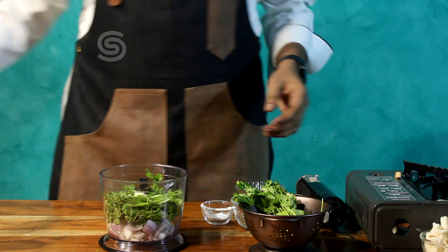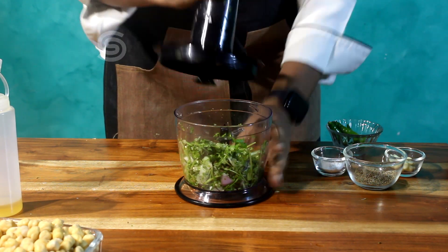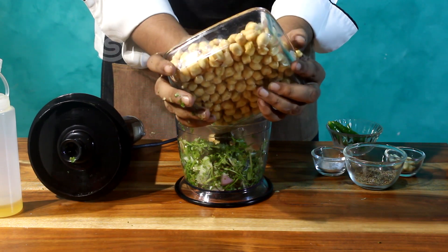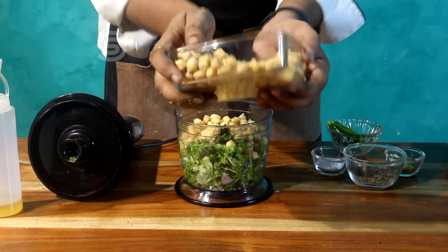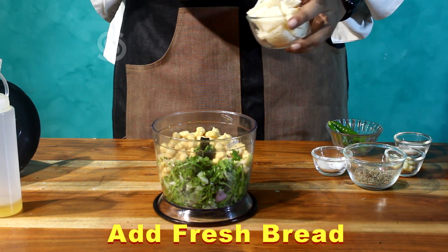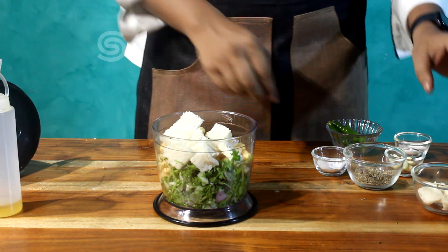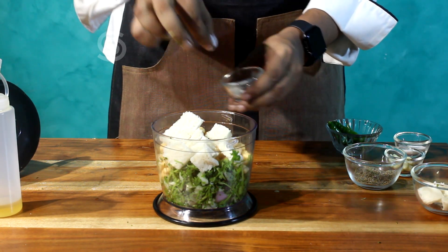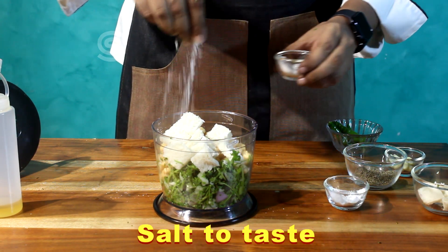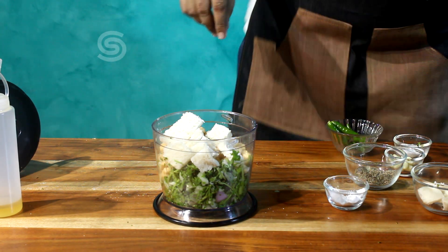First, let's blend it. We will add a little bit of bread — this is optional. Add a little bit of baking powder and a little bit of fresh pepper.